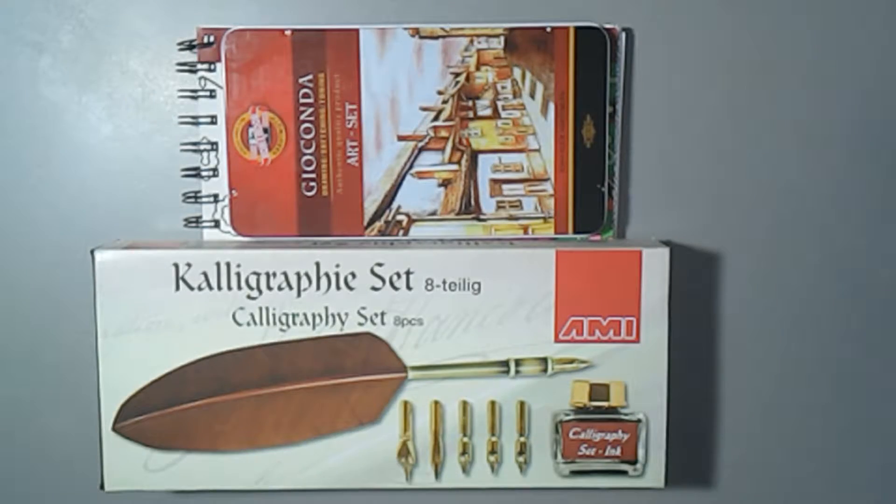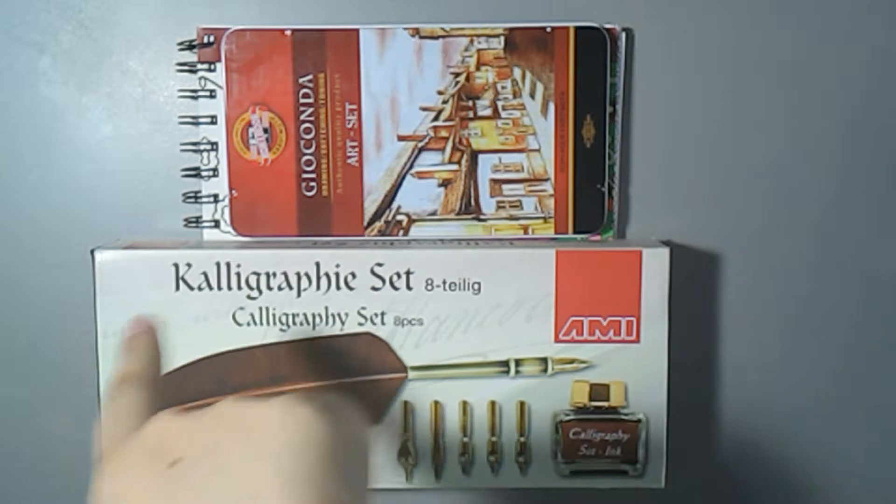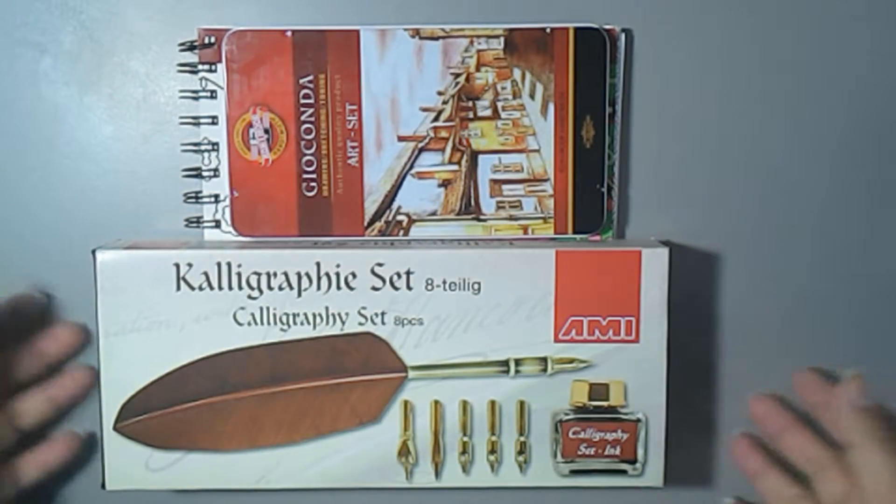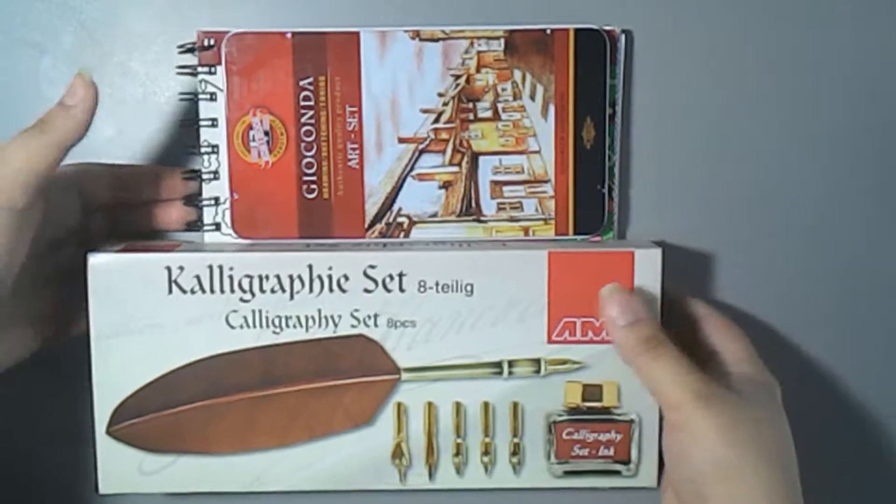Hello everybody, welcome back to a new video! This time I will show you some things that I got for Christmas — really odd stuff and things like that. So this is what I got; underneath you can see this little ring book. I will show you in a sec what everything is.